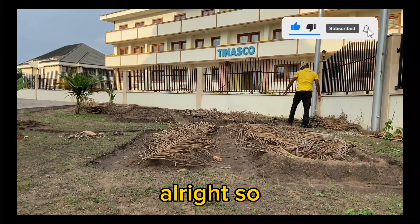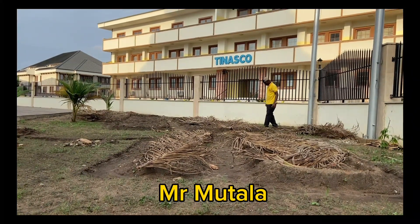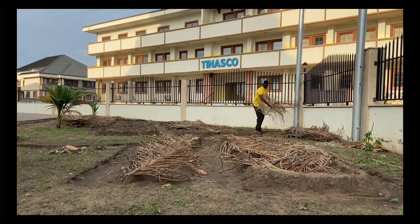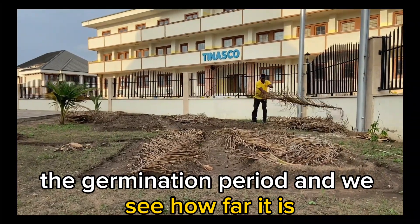As you can see, Mr. Mutala, our brother, is removing the dry leaves from the seed bed. So we will all go there and then we will observe the germination period and we will see how far it is.